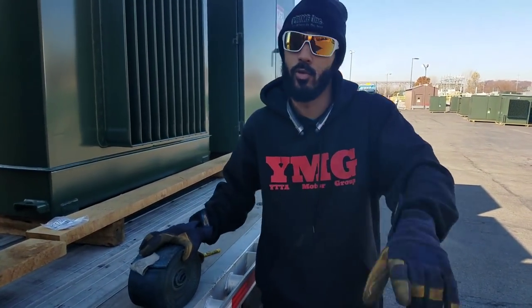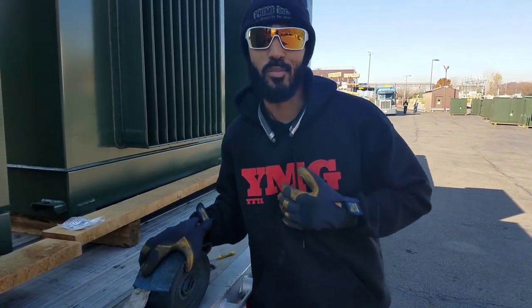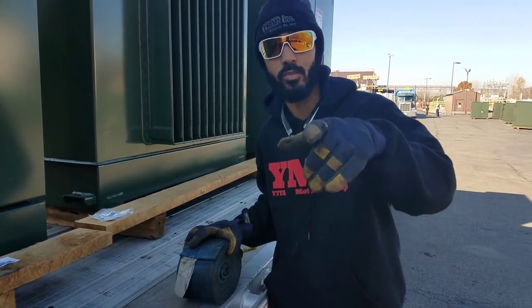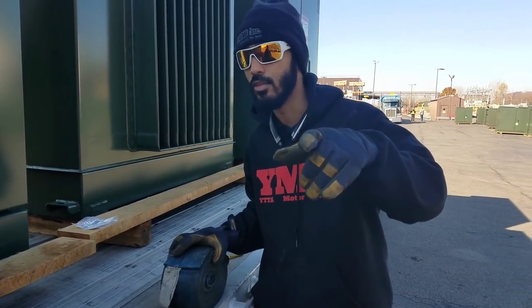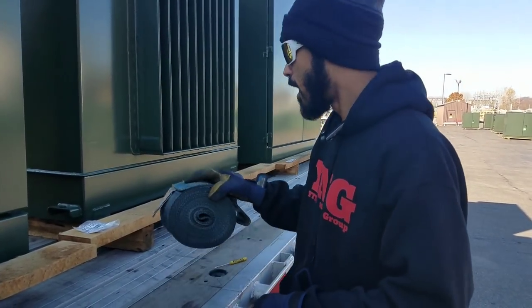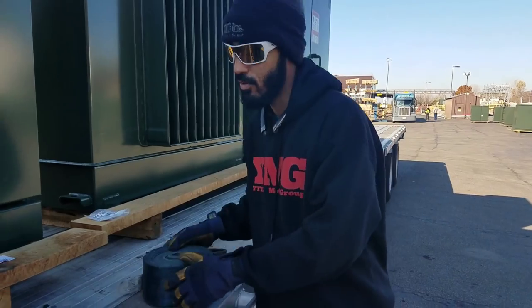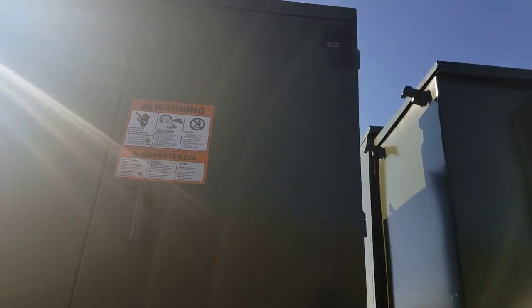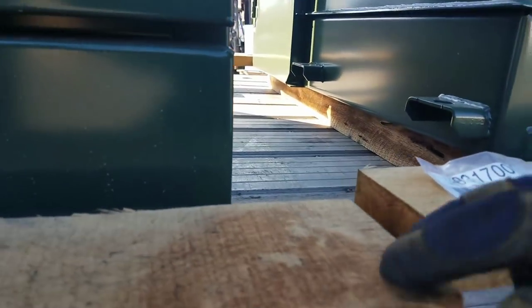Welcome to Trucking with LaShawn Parks. You guys could have been anywhere else in the world, but you're here with me. I'm going to show you guys how we're going to properly secure these transformers. We cannot go over the top of these transformers with straps — we have to come over the top of the wood. We're going to put two straps over each transformer, which gives us a total of about 12 straps. Let's get started. I'm counting out my securement before I pull them out — I need 12 straps.